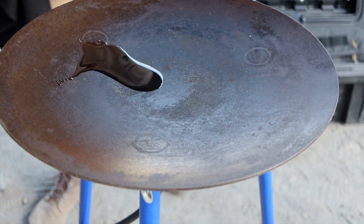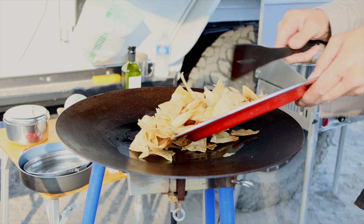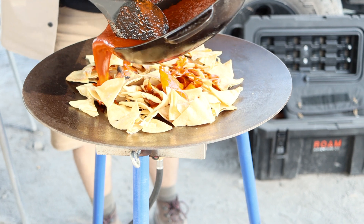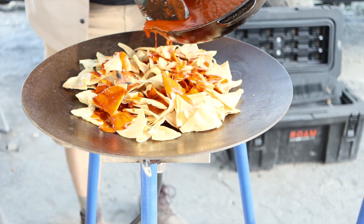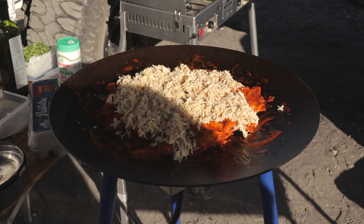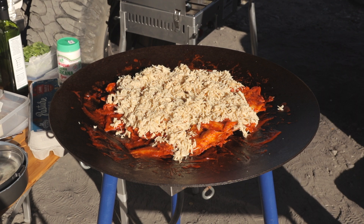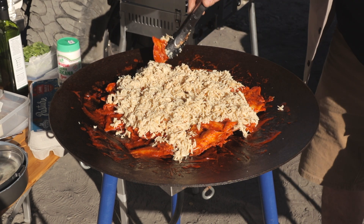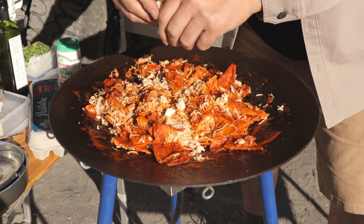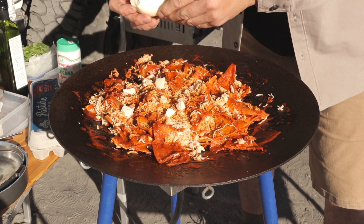With all the ingredients ready, oil the skillet and bring it to a low heat. Place the tortilla chips in the pan, pour the salsa over the chips and mix well — be careful not to break the chips. Once all the chips are well covered with the salsa, pour the chicken on top. This can be beans, beef, or just plain chilaquiles. Cover the chicken with chips so the chicken is sandwiched between two layers of tortilla chips.